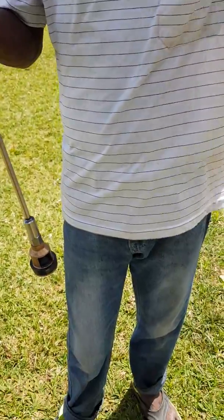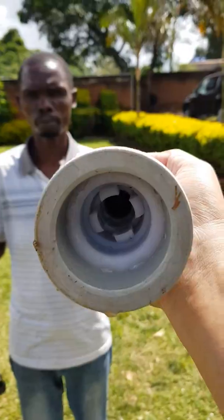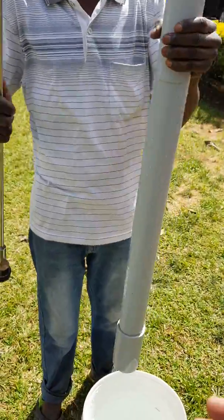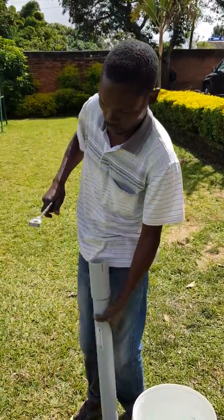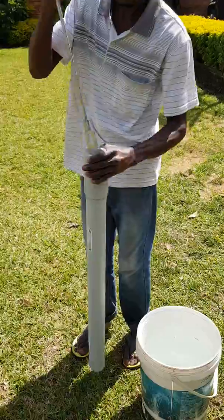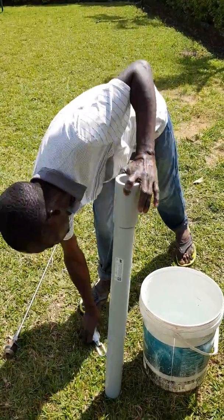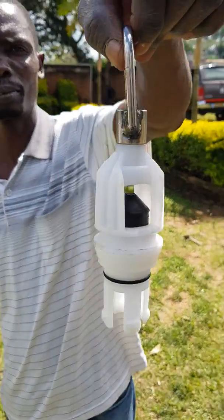At the bottom there is something inside which we call the foot valve, and we are going to take it out with the plunger rod. You can see it has come out now. This is what we call the foot valve — this is the mechanism which stops water from leaking.